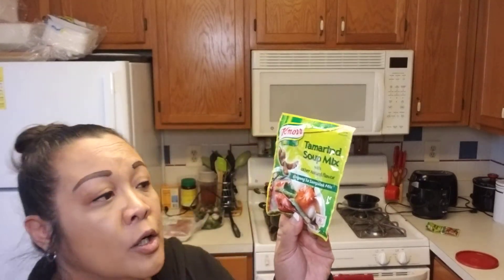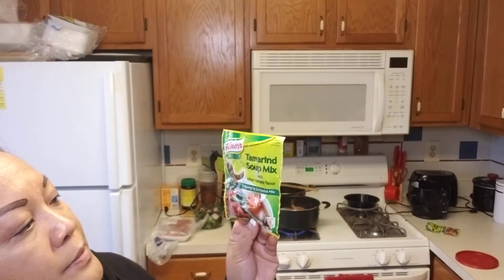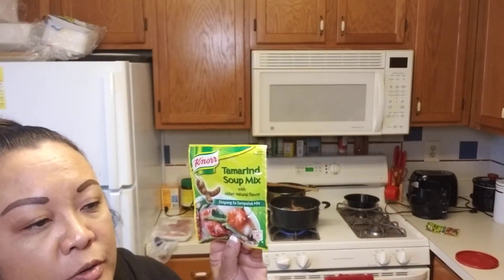I was born here so I really don't know how to cook Filipino food from scratch, so I use this easy packet. It's called tamarind — it's made of tamarind — and tamarind is very sour. As you can see, that's the shrimp and the vegetable, and it's such a good flavor.